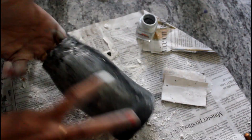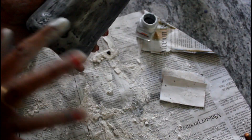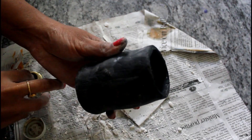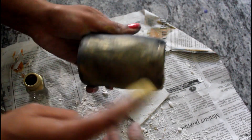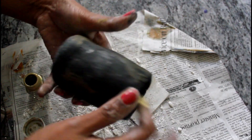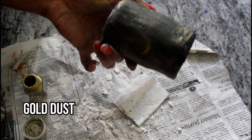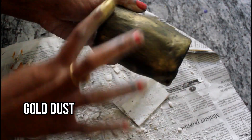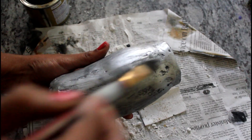We have to rub it with our hands. Now we have to use it there. Make it look good — we will paint it milder. We have to add gold dust in the bottom of the bottle.